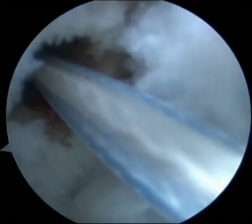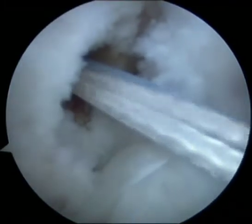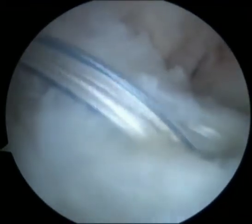The graft has been looped with the TightRope RT. The TightRope RT passing sutures are passed through the femoral socket and pulled from the lateral side under direct arthroscopic vision.